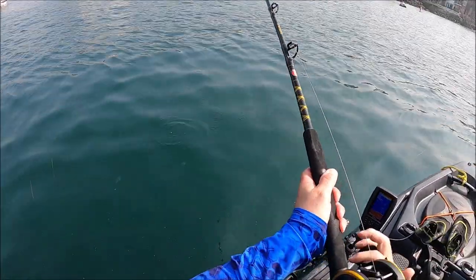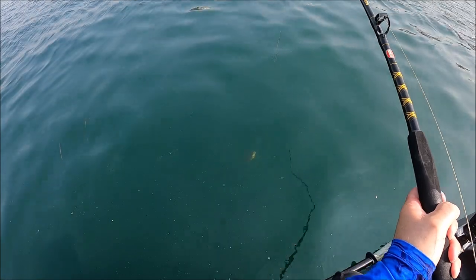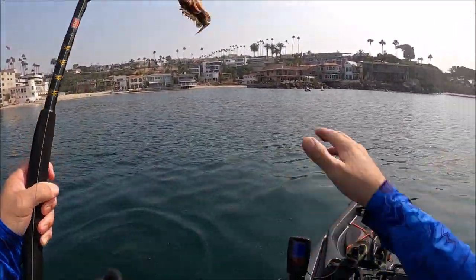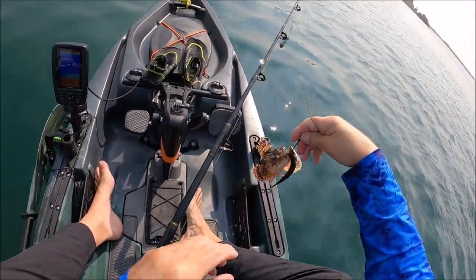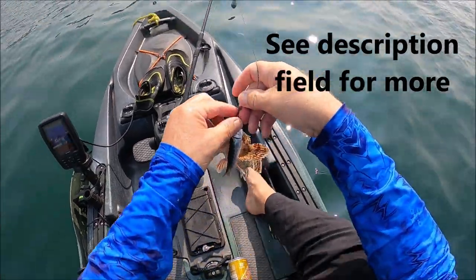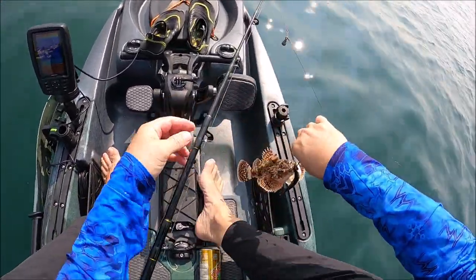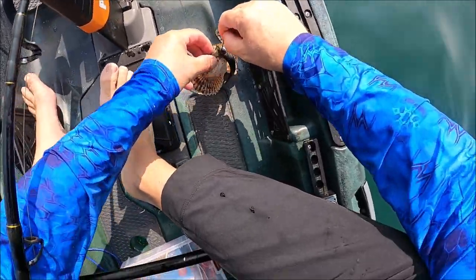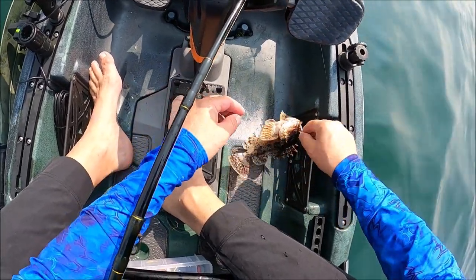There it goes again. Okay, I got it. Finally. It's a nice sculpin. Now these things actually have a poisonous venom in them. I forgot my knife and I forgot my pliers — I forgot so much — and I'm going to try to do this without getting stuck.